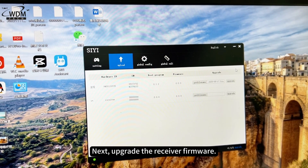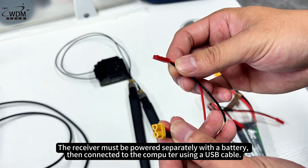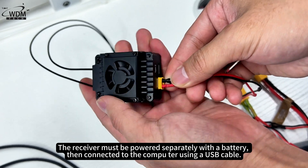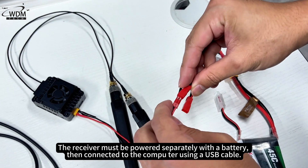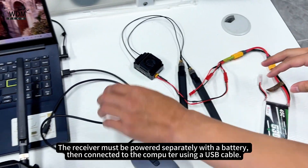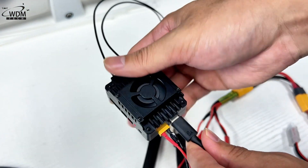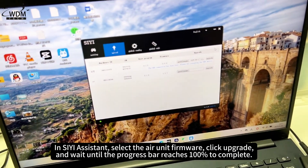Next, upgrade the receiver firmware. The receiver must be powered separately with a battery. Then connect it to the computer using a USB cable. In C Assistant, select the Air Unit Firmware.